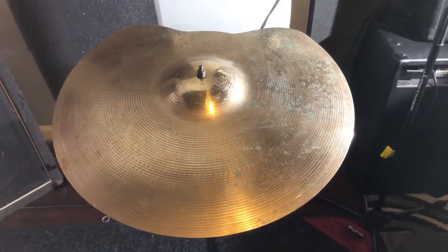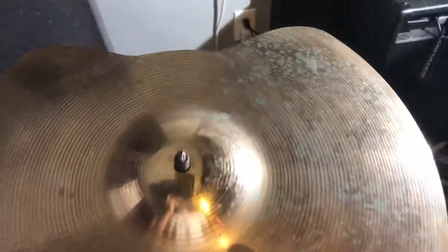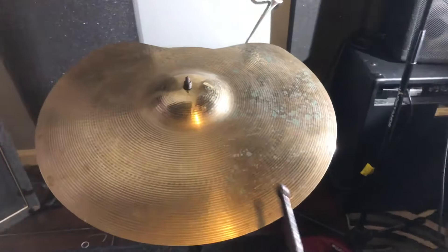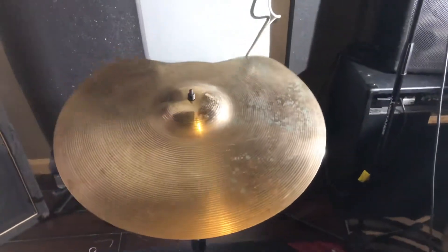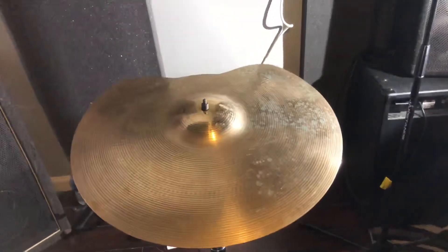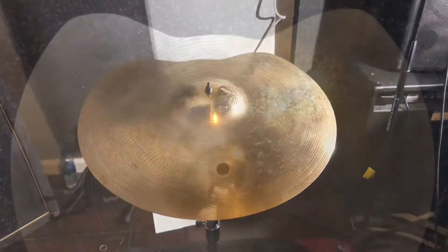We are back with the Zildjian Avedas 18-inch crash, and as you can tell right here I fixed the crack all along this edge, now as smooth as butter. So let's give it a little sound test. That way it sounds good to me.